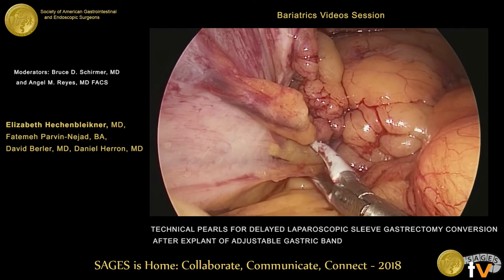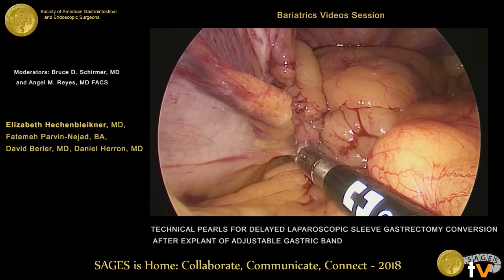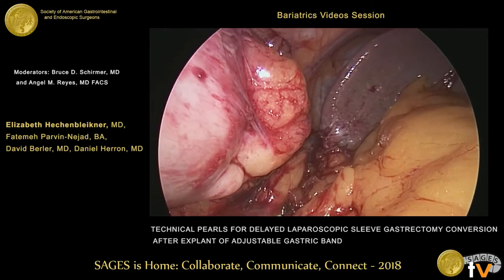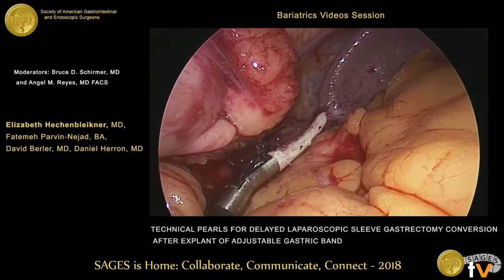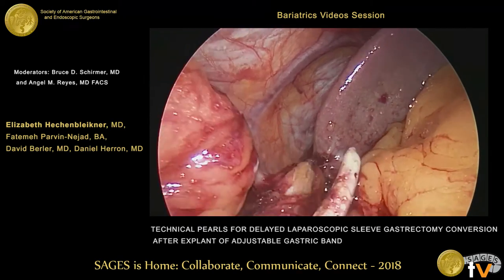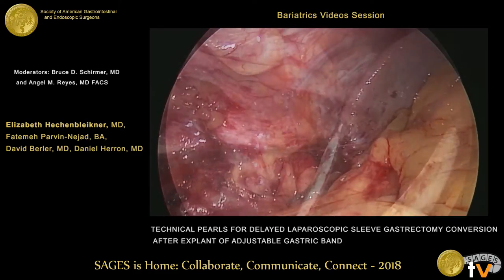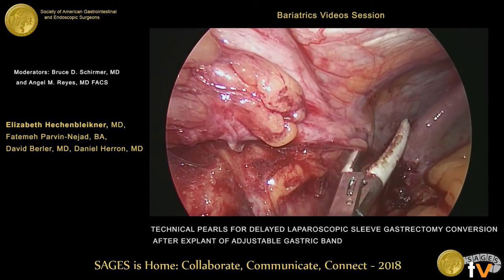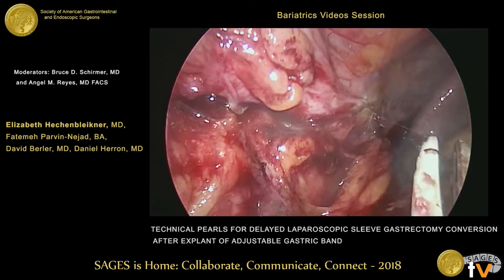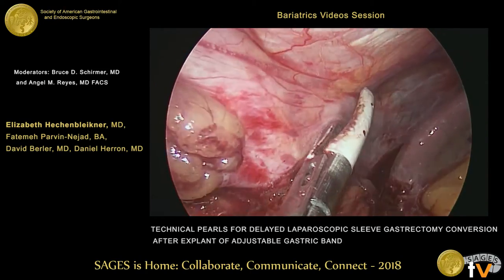For mobilizing the posterior fundus, we're taking down short gastric vessels carefully using our bipolar device. As the dissection continues toward the superior aspect of the spleen and near the angle of His, we're taking care to avoid both the underlying splenic vessels and the pancreas. We also want to make sure that we stay anterior to the phrenic vessels visible in the middle aspect of the screen.